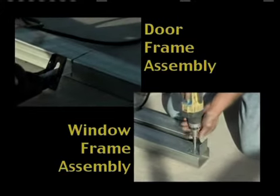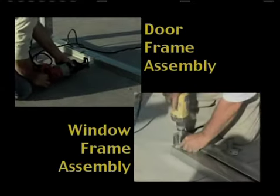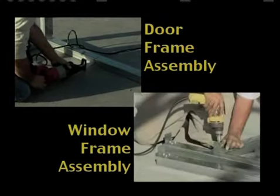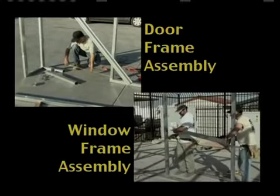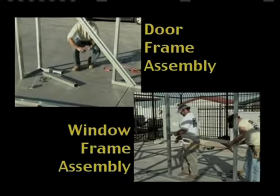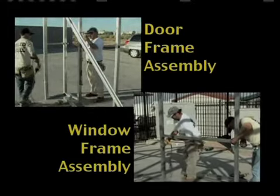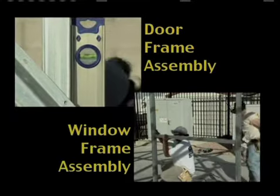Cut out the base rail where the door is going to go. This will allow the threshold of the door to be placed directly on the concrete slab and not have a 2 inch piece of base rail to step over. This can be accomplished using a sawzall with a metal cutting blade, a grinder with a cutoff wheel, or a simple handheld hacksaw if that's all you have available.